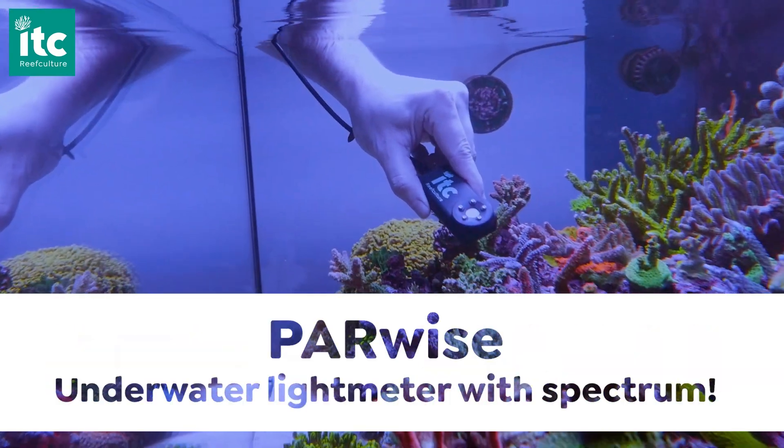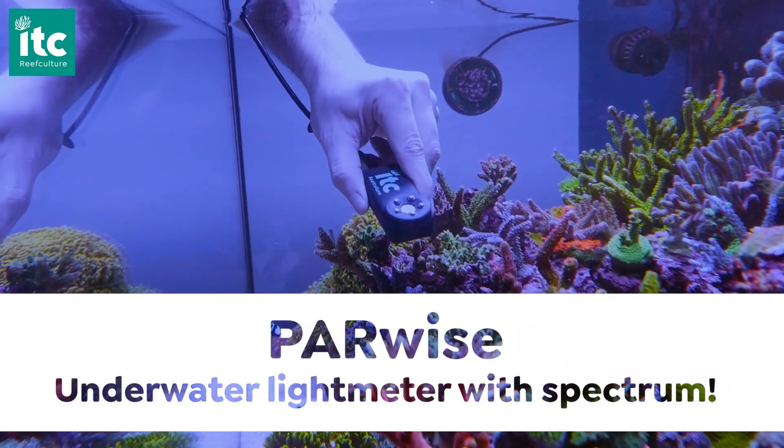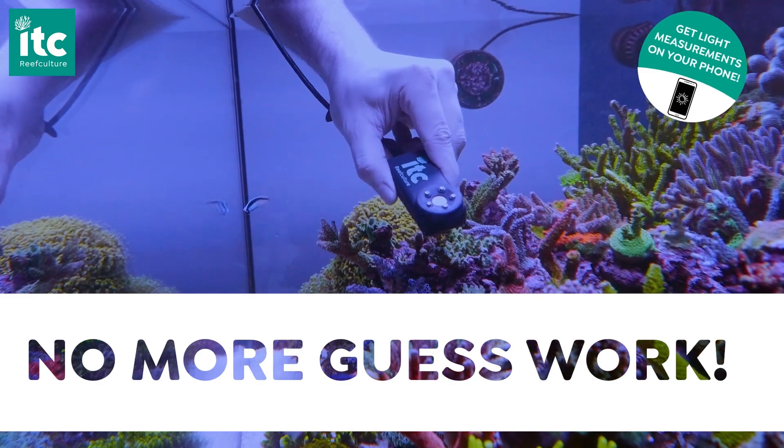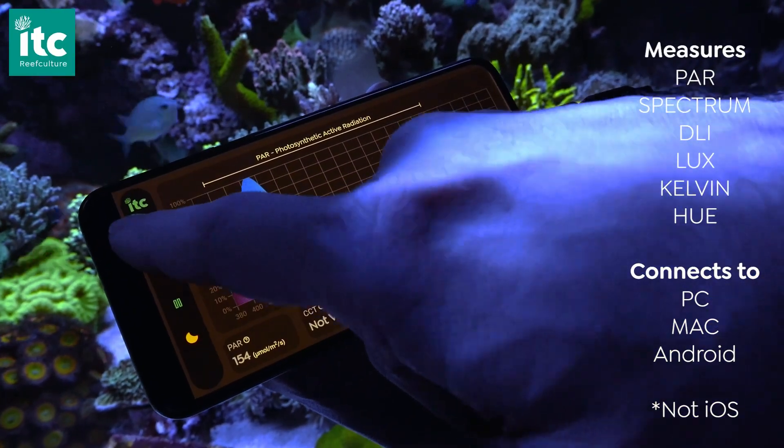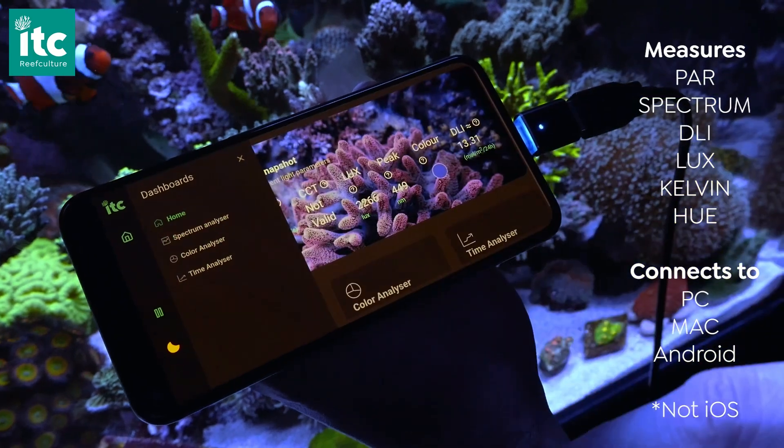Tell us a little bit about it. So, Parwise is a light meter — not just a PAR meter. I know it's in the name, but the whole point of Parwise is to give everybody all of the right light parameters that they need for success in the tank. It's not just measuring PAR — we're measuring spectrum, DLI, Kelvin, Lux, a whole host of different light parameters which are really, really important to get right for your aquarium.